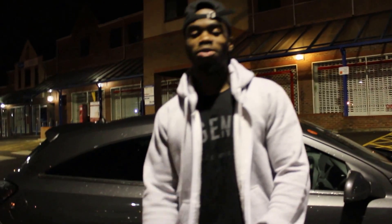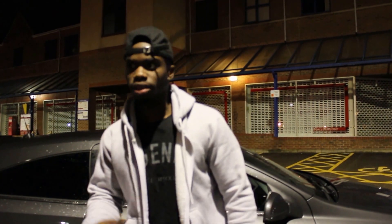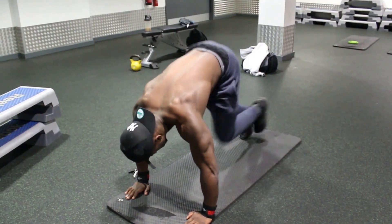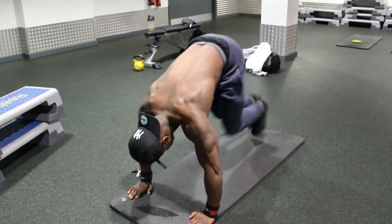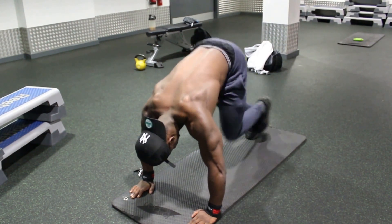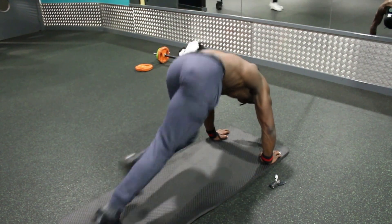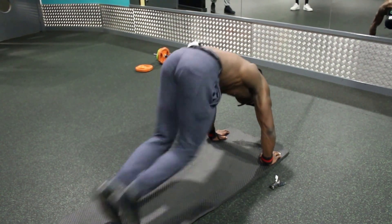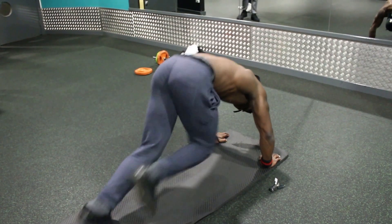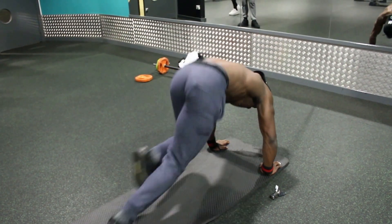The fourth exercise is mountain climbers. This focuses mainly on your core, or your abs. Start off in the press-up position, push yourself up, hold yourself there, and then raise your legs to your chest. Continue that for about 20 seconds, have a rest, and you can do three sets of 20 seconds.